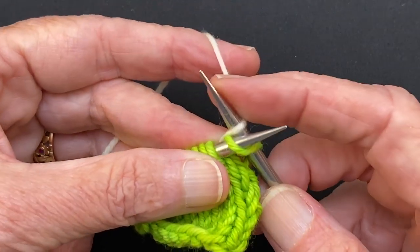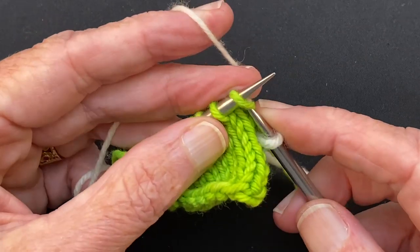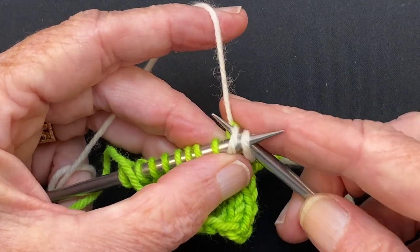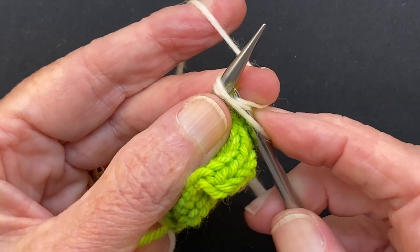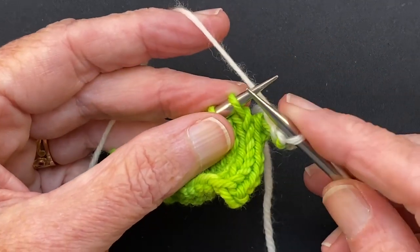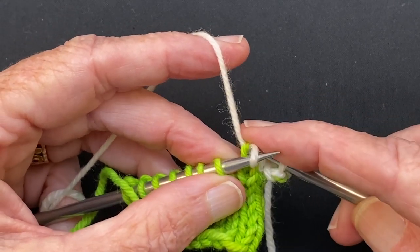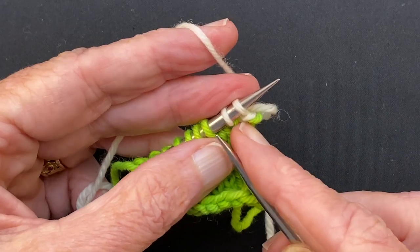So you knit the first stitch, knit the second stitch, slide them point to point back to the left needle, then knit them together. Then you knit the next stitch, slide them both back to the left needle, then knit them together.